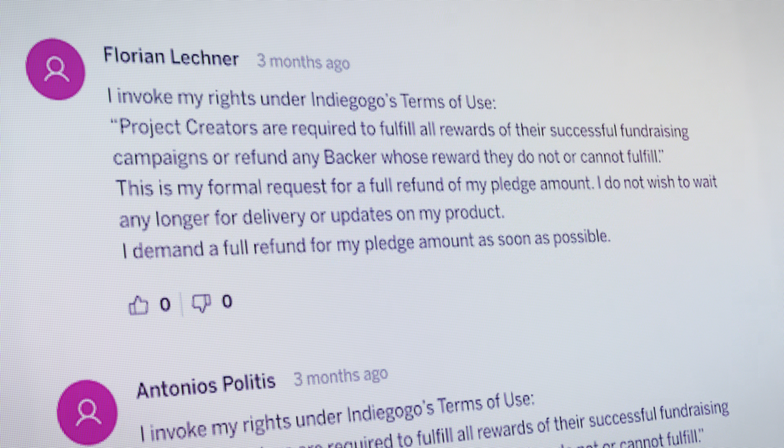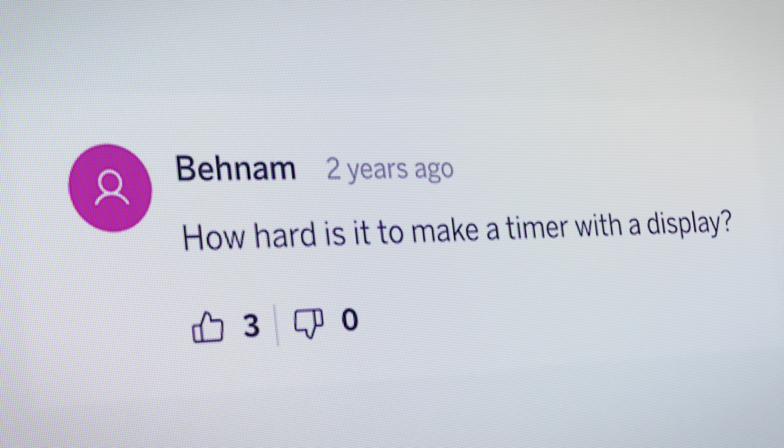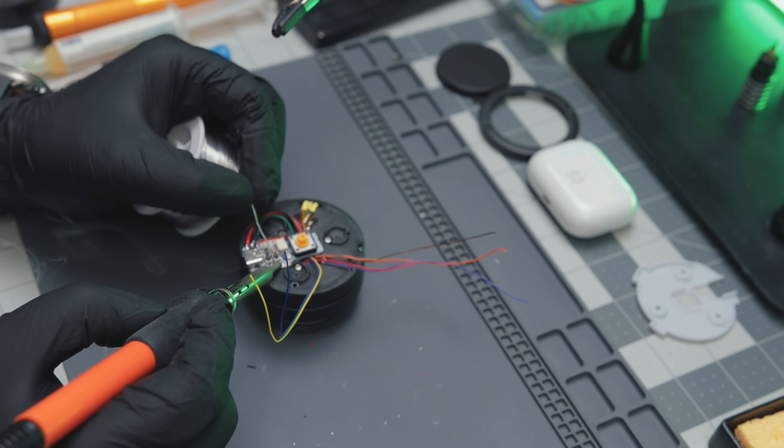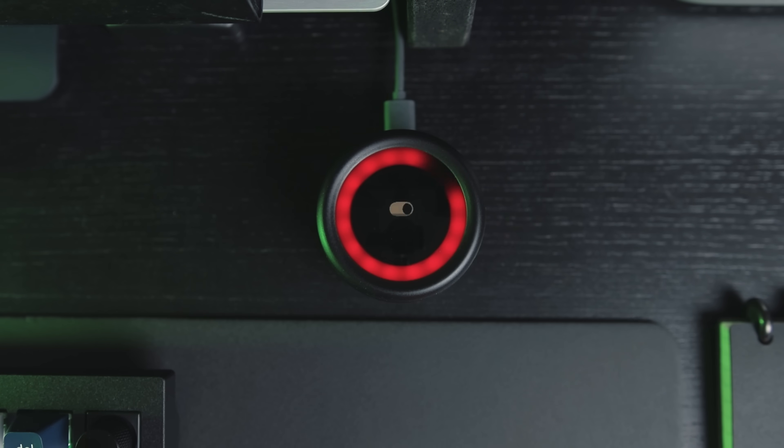So I thought, like this commenter, how hard could it be to make something like this myself? And that's exactly what I did — and you can too. Stick around and I'll show you how I made what I call the Focus Dial.